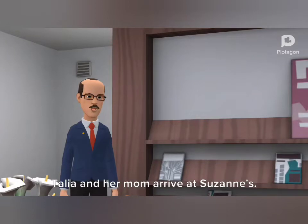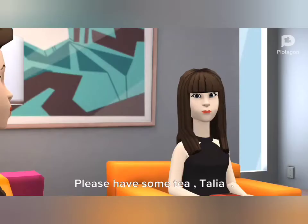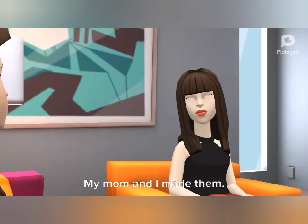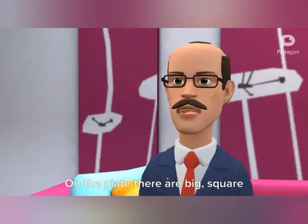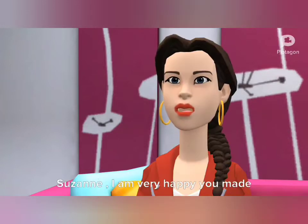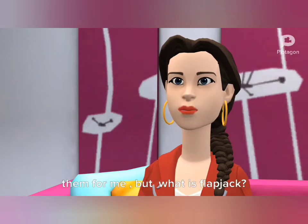Talia and her mom arrive at Susanne's family's apartment. Please have some tea. Talia, would you like a flapjack? My mom and I made them. Talia has a plate in her hands. On the plate there are big square cookies. Talia looks at the flapjacks. Susanne, I am very happy you made them for me, but what is a flapjack?